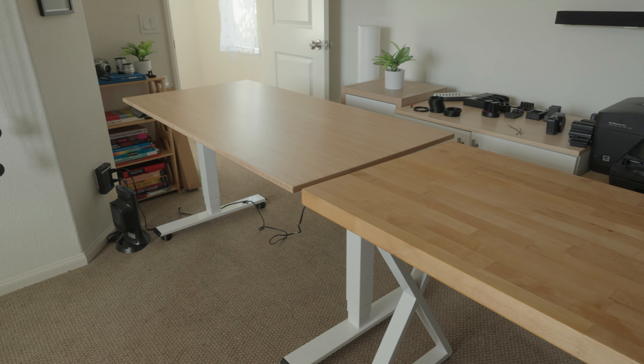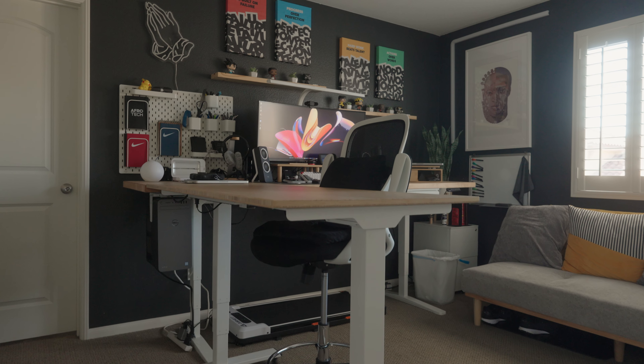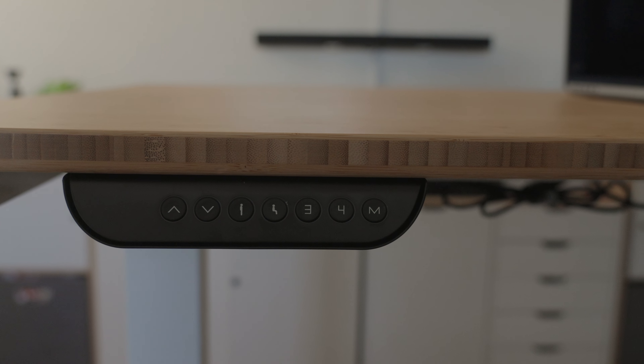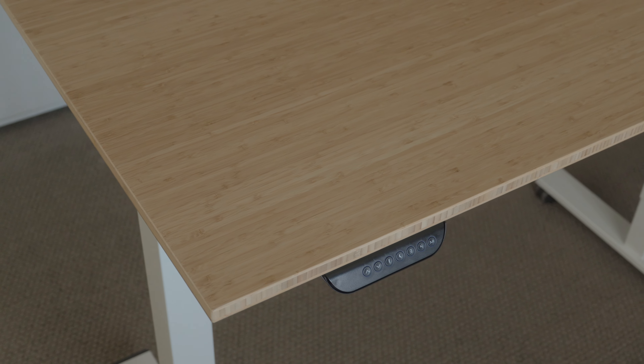Now, this is definitely overkill, but my first major upgrade to the office was swapping out my regular secondary desk for a motorized one that truly complemented my main setup. FlexiSpot was kind enough to send out their E6 motorized sit-stand desk, and it has truly been an awesome addition to the office space.